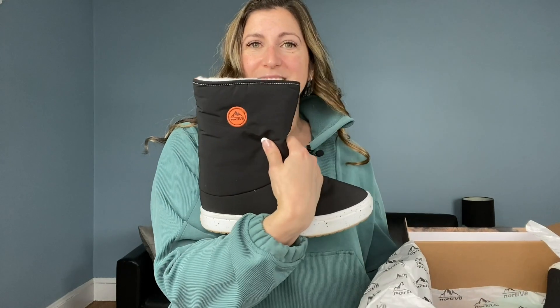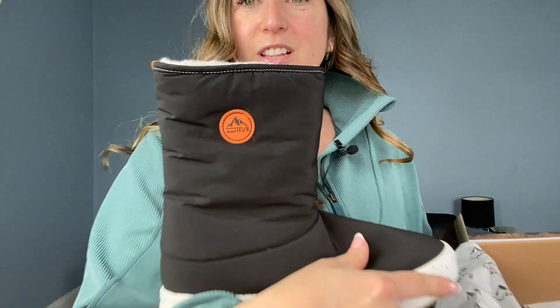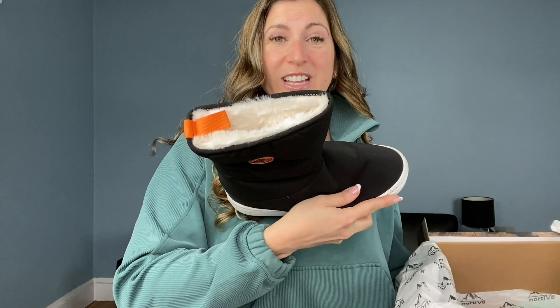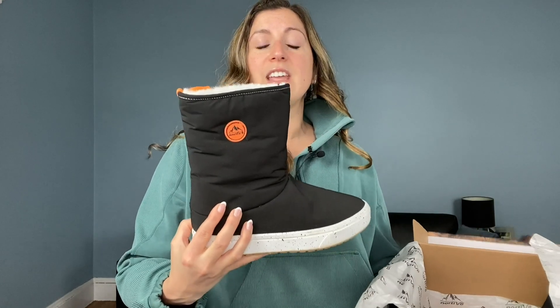The brand is called Nordivate and the boot is this lightweight winter snow boot. Check out their little logo there and the fleece. What drew me to these is they are just a simple slip-on style.